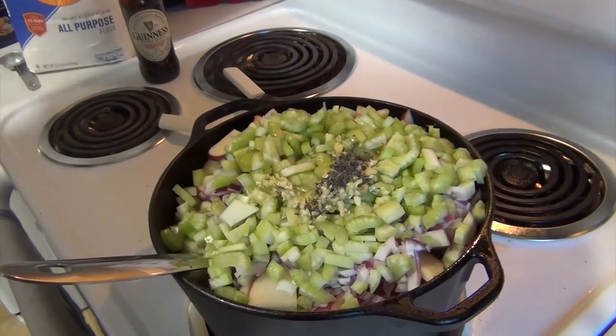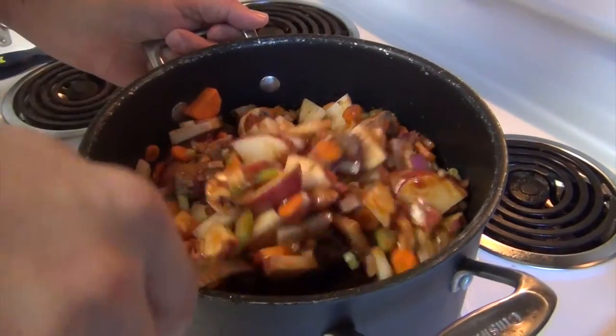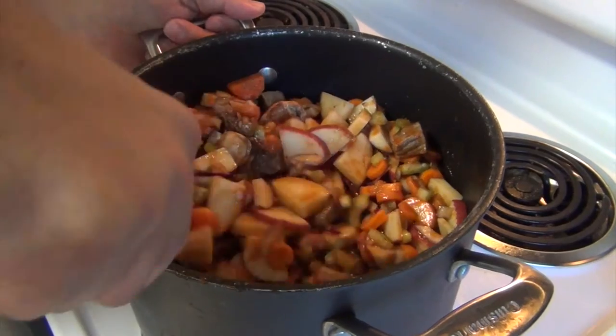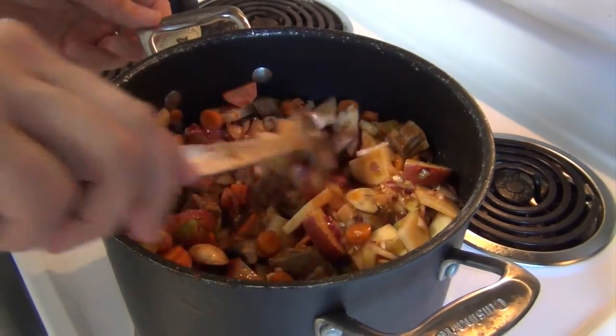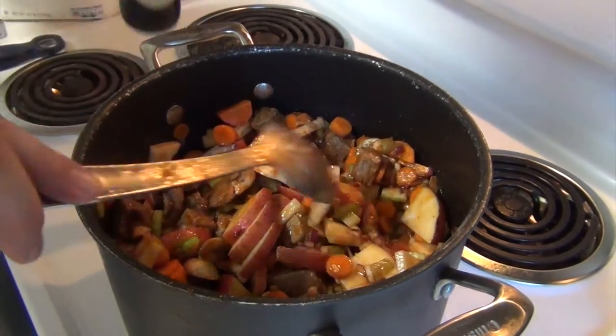We'll let this warm up a little bit and then I'm going to turn it down to low and we're going to let it cook all day. All right, so we transferred this to a bigger pot — that Dutch oven was a little small. This has been cooking for a little while and you can see the potatoes are starting to break down a little bit.